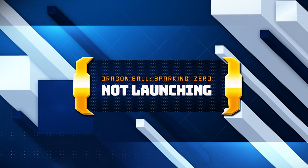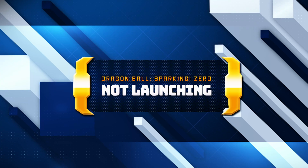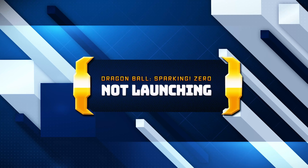If Dragon Ball Sparking Zero is not launching, is stuck on loading, shows a black screen or it crashes to desktop, then watch this tutorial to learn how to fix Dragon Ball Sparking Zero in a quick and easy way.